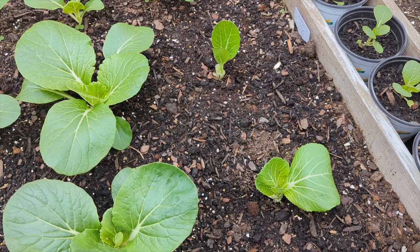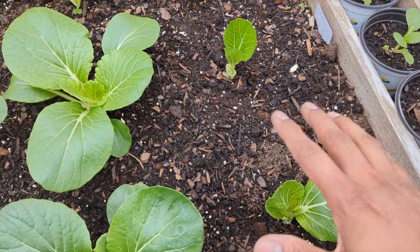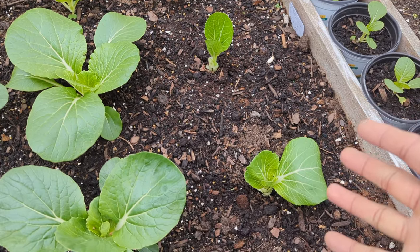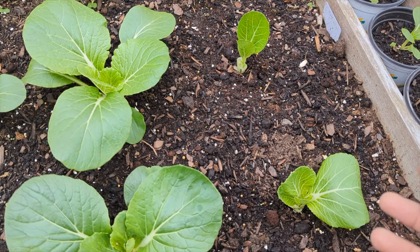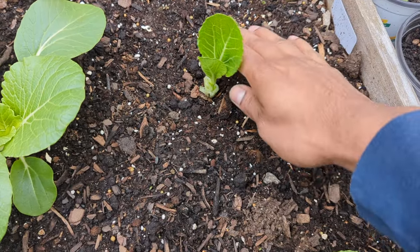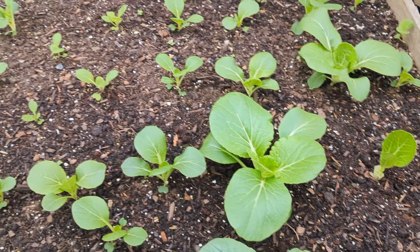I just recently added compost and soil, so this is really nutrient-rich. You could see it's moist and nice — I don't need to add any water right now. I always tell you guys: after you harvest, if your soil needs a little boost, add fertilizer or add some water around it. Or if you have home compost, add some — it will be a big boost and it will help your plants grow.